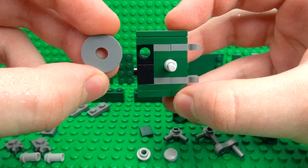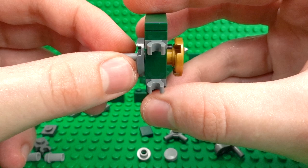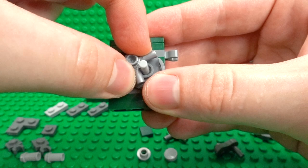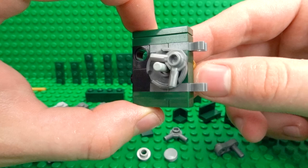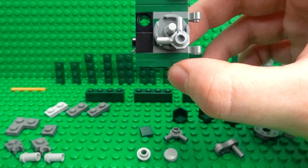Over on the other side, take one of these 2x2 round tiles with a hole in the middle, flip it on its side, and make sure it's aligned with the 2x2 tile over there. Then take one of these interesting silver pieces and clip that on the other side — that will act as the first half of the combination lock mechanism. It should spin around nice and smoothly.